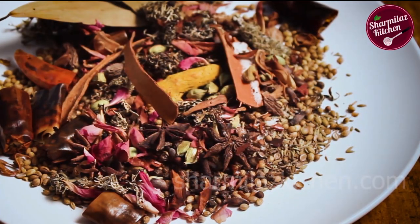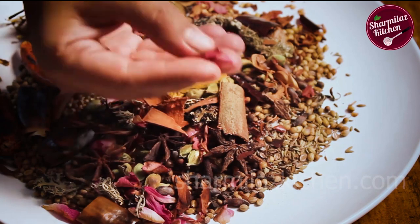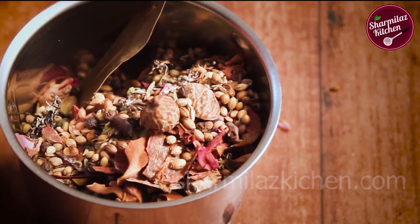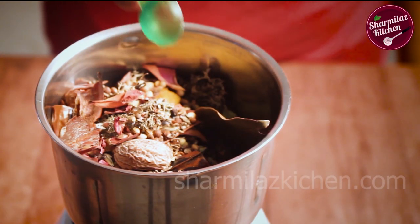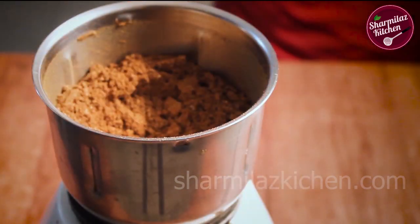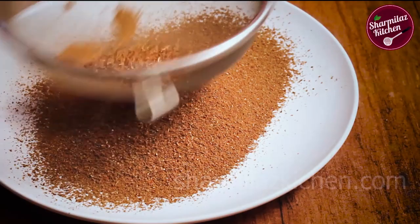Well roasted spices will be very crispy and crunchy — they will powder once you press them in your fingers, as I am showing you now. Once cooled down, put them in a blender jar and grind into a fine powder. Sometimes there can be big pieces of unground spices, so it's better to sieve it.